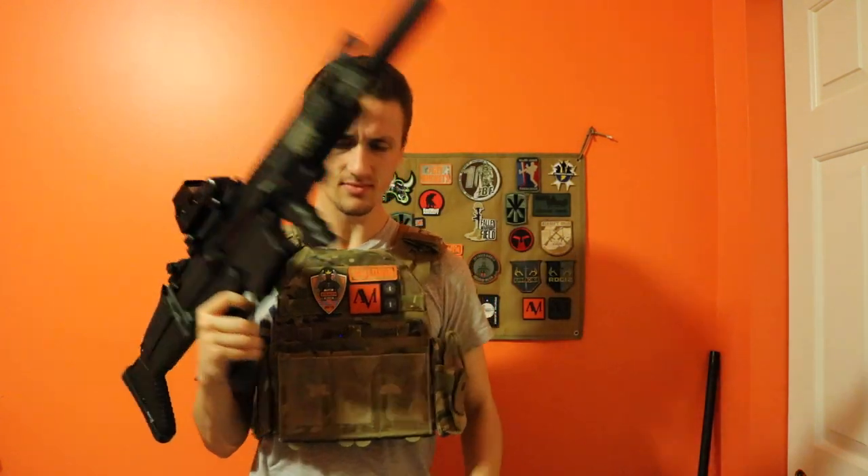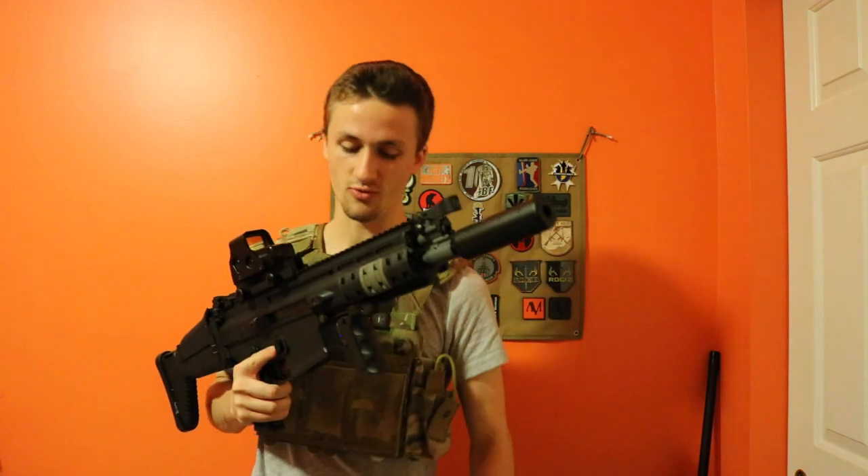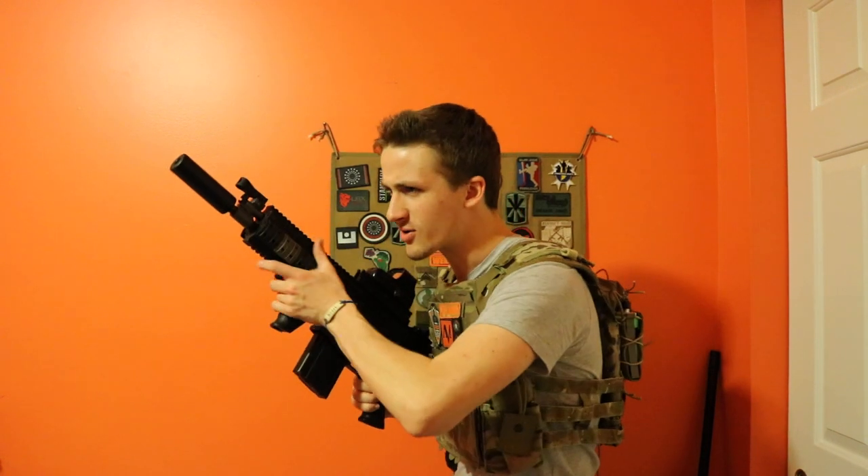You can hear my mags because we're about to go play on Wednesday and it's going to be great. Thanks for watching this video, guys. This has been AlecMac111 and the review of the VFC SCAR-H. Hope you guys have a great day and I'll see you on the next video. Operators out.